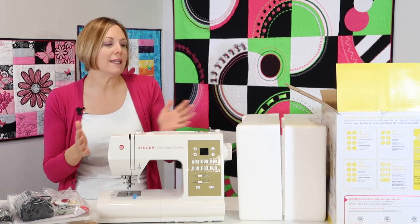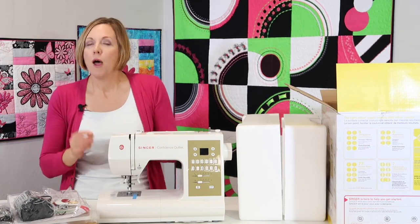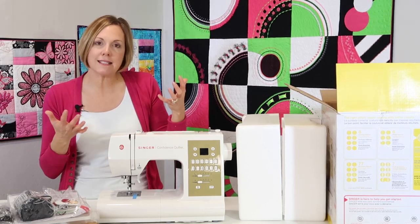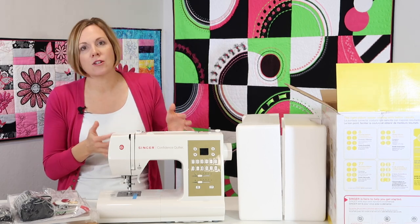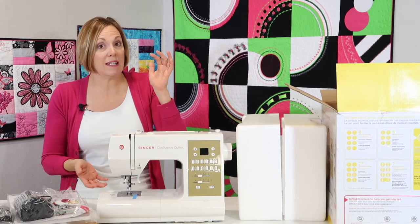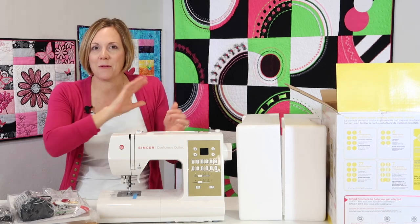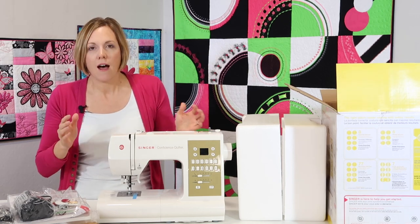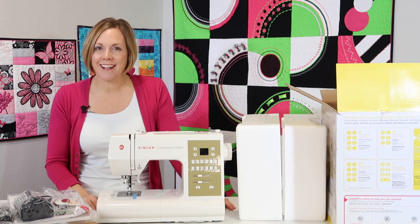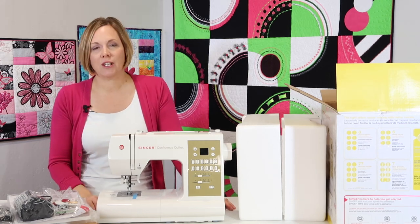Plus this machine only weighs 19 pounds. It's not super heavy, but it lands in the category of size and weight that means it's not bouncing on your table. There are some sewing machines that are even lighter weight, and sometimes when you sew they start to vibrate. This one lands in that category where when you sew, you're going to feel that sturdiness of the machine. I can't wait to get started and show you all the fun features and stitches.